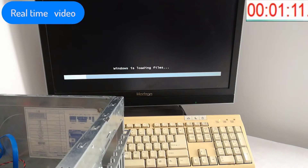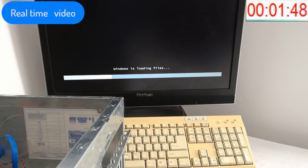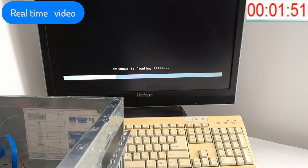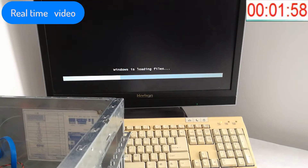I won't be filming the entire installation process. If you don't know how to install Windows 7, write a request and I will do a separate video. If you have any questions, please write in the comment section and I will try to answer. And now sit back, relax and enjoy the real-time video.